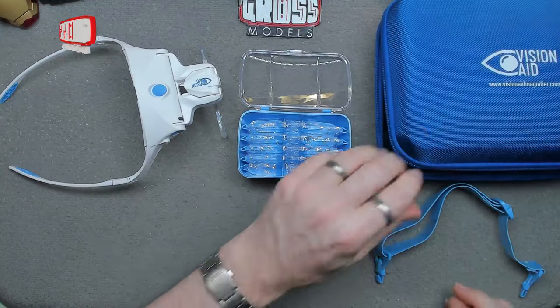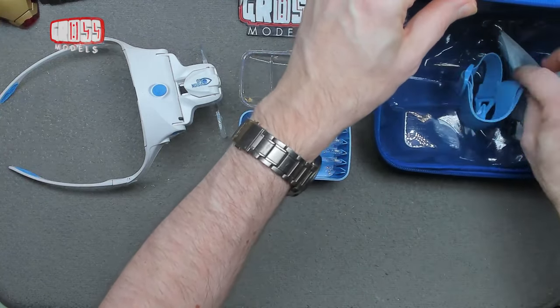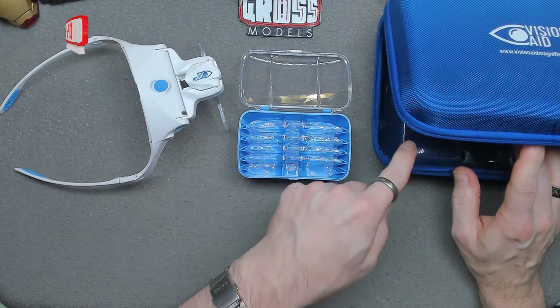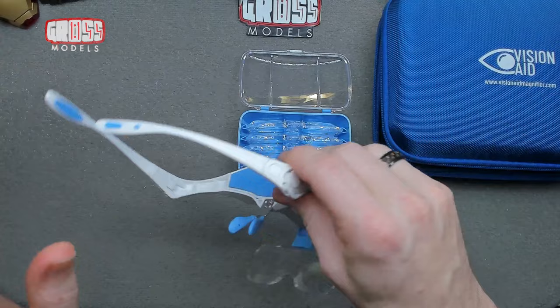It stores nicely in this little plastic case, although if you're going to leave the magnifying lenses on it you might need to skip the case and just keep it somewhere safe, or store it with the lenses on like that.